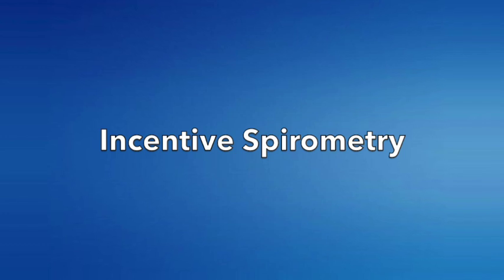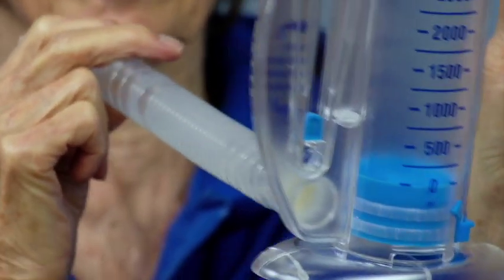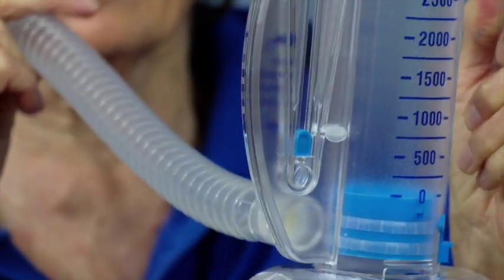Incentive spirometry can help you expand your lungs and breathe deeply. Before you begin, hold the incentive spirometer by the handle and sit up straight. Extend the corrugated tube and hold the device level with your face.